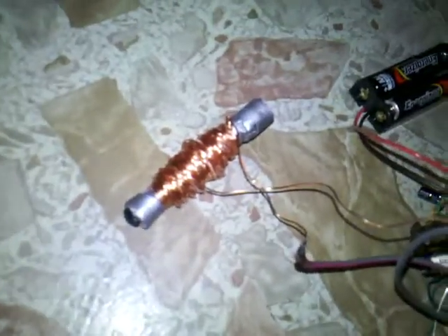Here is a foil gun I made. I forgot what gauge that is — copper wire. It doesn't do so good right now, but it still shoots.